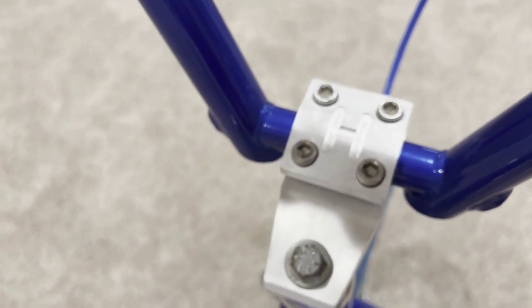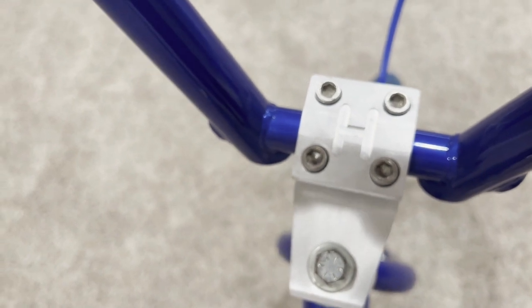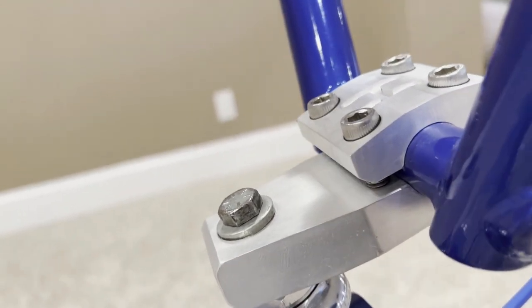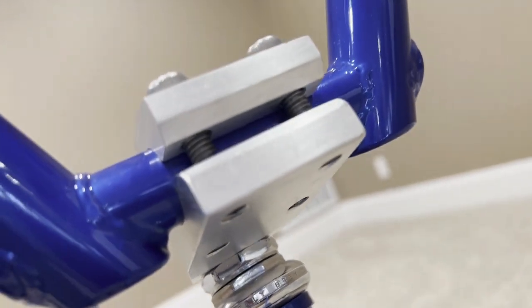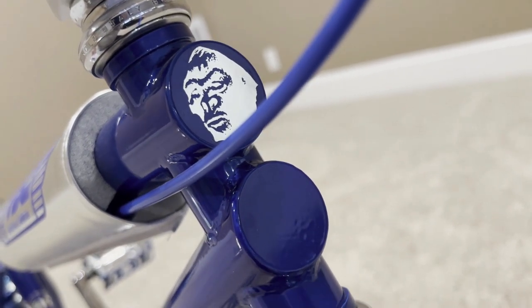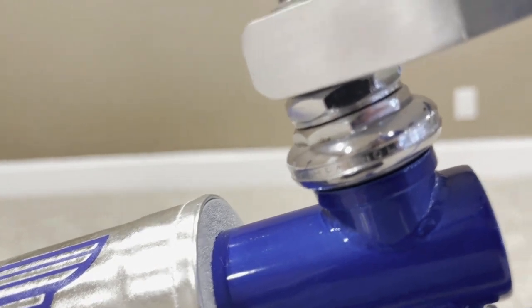Moving down, let's look at the stem. Here we have a beautiful raw-finish Hutch Pro Racing stem — the deep H. You can see the original bolt and the hardware that holds the bar down. I was going to have it powder coated or chromed, but I said forget it and left it raw. Raw aluminum looks really nice. Moving further down to the headset, we have a Campagnolo road bike headset — very nice and chrome.